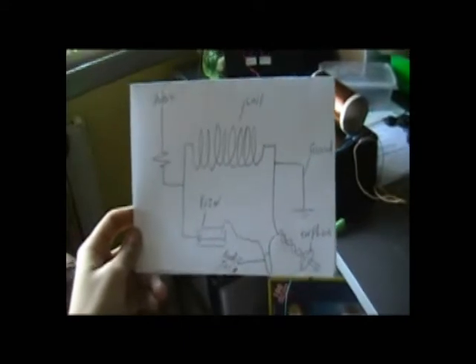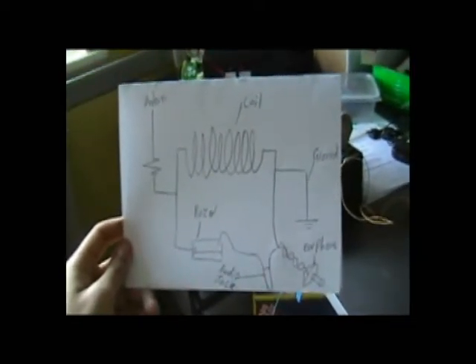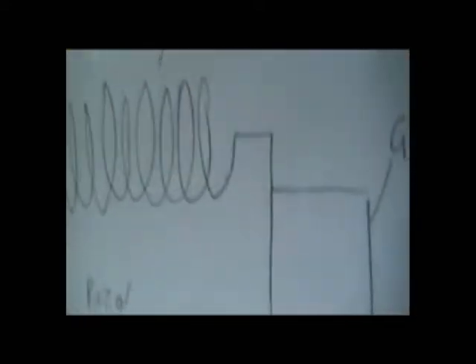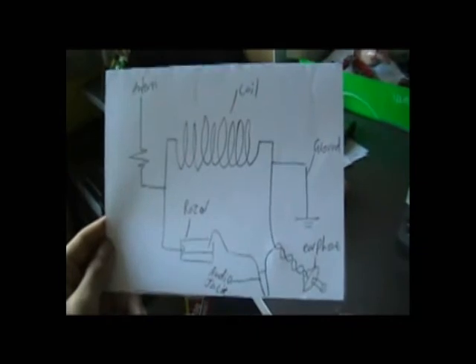If you guys want to know how to make your foxhole radio, here is the schematic. If you need help or anything, please send me a message on my YouTube account, Nicholas Gonzalez. The antenna here, the coil here, your ground, your earphones, and maybe if you want to, put in the audio jack. Razor blade and your detector. Those are the schematics. Please stay tuned, subscribe, and look forward to the next video.